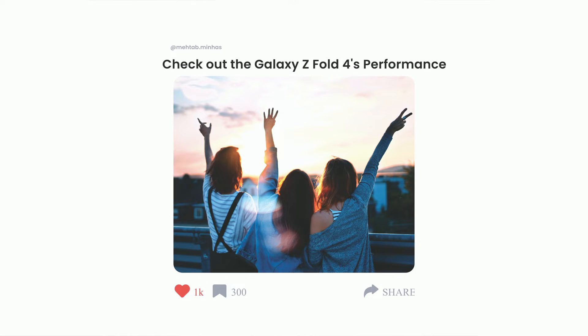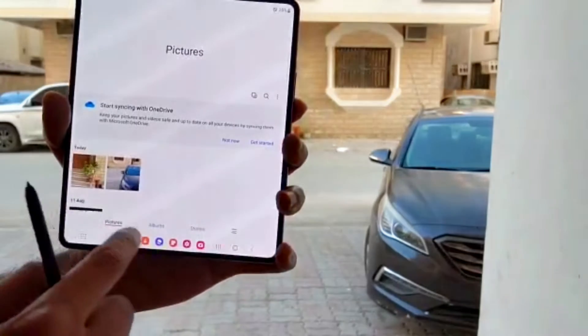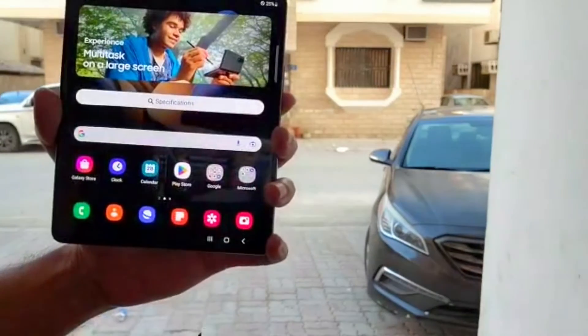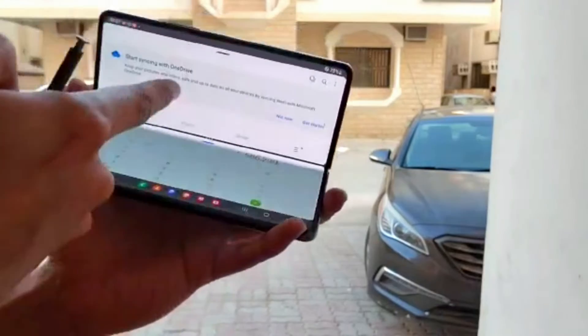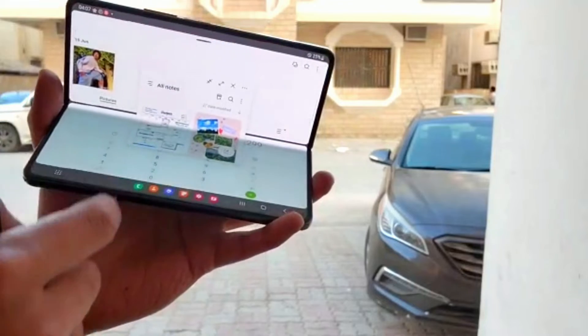Now let's talk about the performance and the display. It's 120Hz and it gives you a very clear and visible display, very bright even outside in broad daylight. Having Snapdragon 8 Plus Gen 1 powered by the 4nm chipset, multitasking and using multiple apps on the same screen is very smooth.